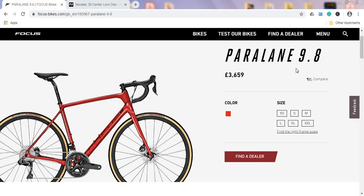When you look at this Focus Paralane 9.8 for £3,660, the first thing you ask yourself is: who is this bike for? This is an endurance bike — long days in the saddle. Don't expect any sharp angles or a full-on racing position. This is a bike where you can spend many hours riding and still feel refreshed. That of course means it's going to be a bit heavier than a pure racing bike.